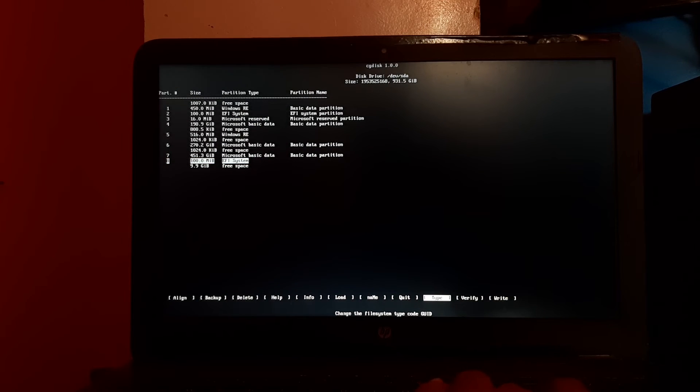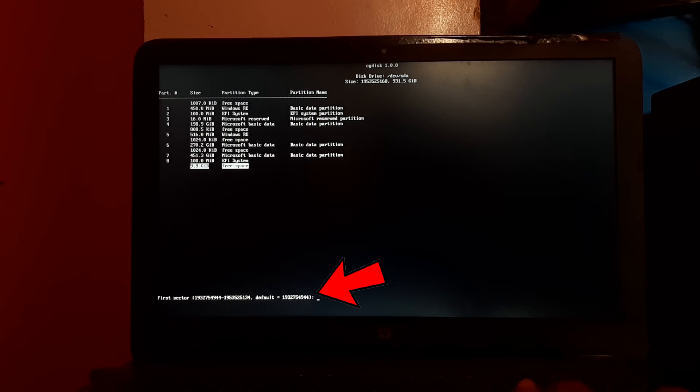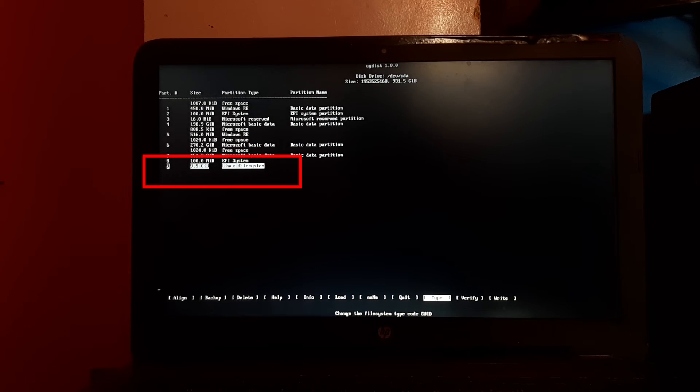Find and select the free space again and press Enter. It will ask for the first sector — leave it blank and press Enter. It will ask for size in sectors — don't make any changes, simply press Enter. It will ask for a hex code — leave it blank and press Enter. It will ask for a partition name — leave it blank and press Enter. Most importantly, note down the partition number and partition type, as this will be useful for reference in the next steps.